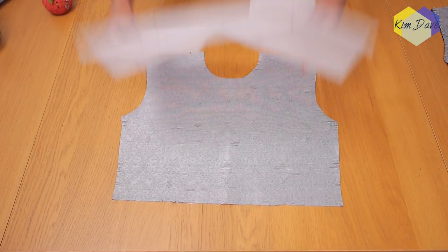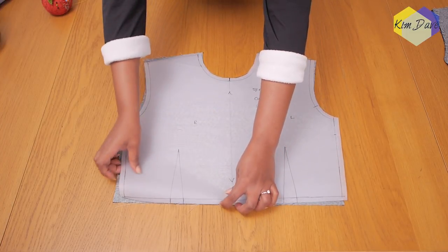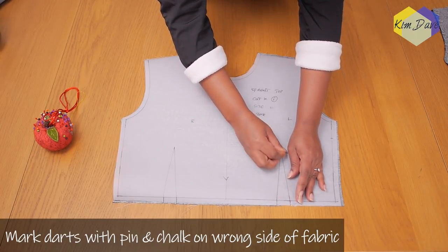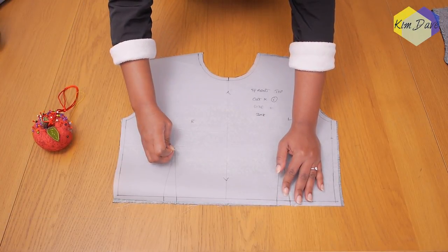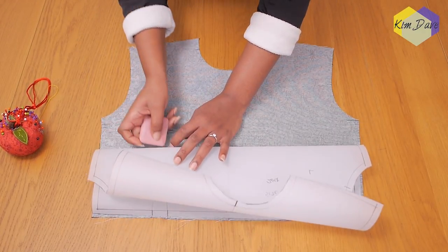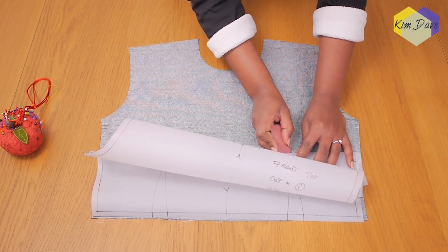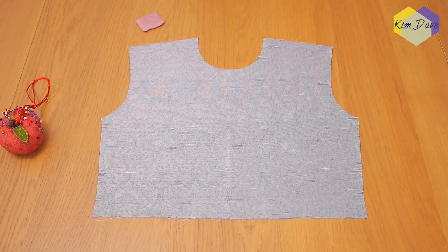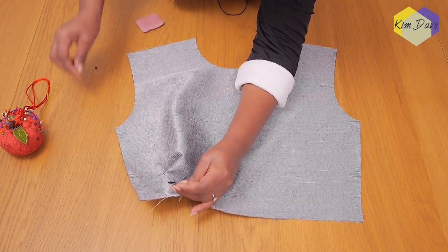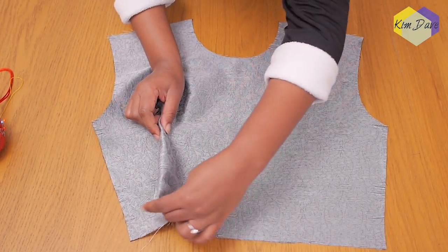I've grabbed my front pattern and with a pin I'm going to be transferring my dart points for the left and right hand side. I find this to be the most straightforward way to transfer darts without thinking too much. Once those pins are in place, I take a chalk and mark exactly where the pin passes through the fabric, so I know that's where my dart is supposed to end. Then I just find my notched points for the dart and align it to the chalk mark we made with the pin and the pattern.